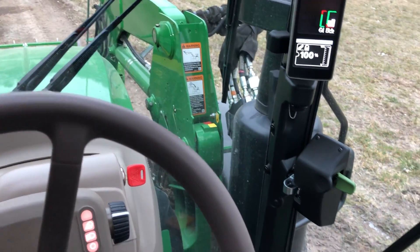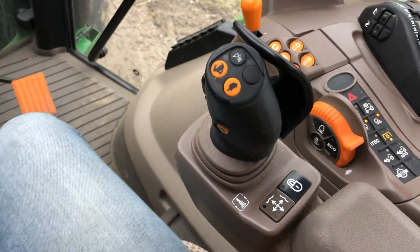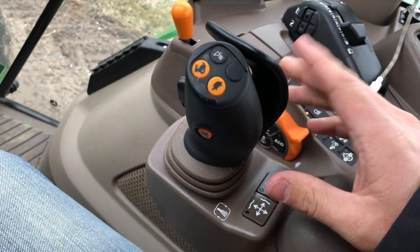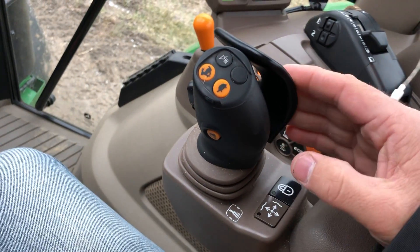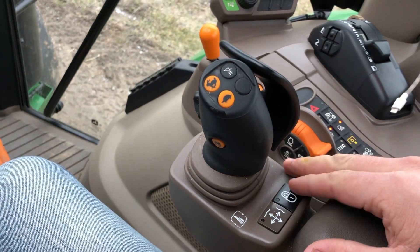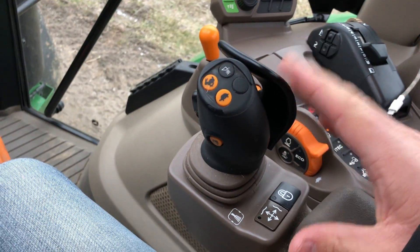I was asked by a YouTube user to do a quick little video on this loader control in this 5125R John Deere. What we're looking at here is the electro-hydraulic loader control that's offered as an option on the 5R series tractor. The 5R series tractors were designed from the ground up to be loader tractors, so it's obvious that John Deere would pay a good bit of attention to the loader controls.